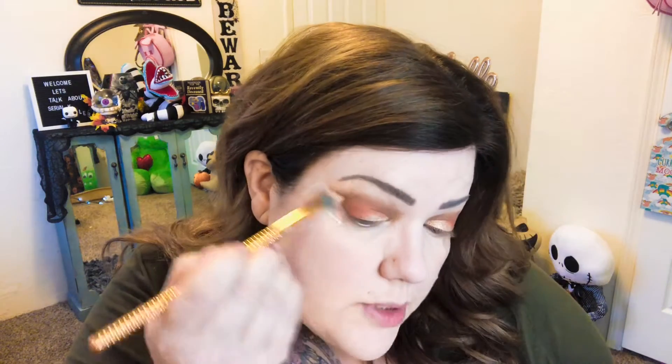I know blending is one thing I've always needed to work on, but at least I acknowledge it. If I sit and blend forever you guys will be bored. That looks pretty good. I have my foundation, concealer, eyebrows, and powder on. I had to figure out what to put on my eyebrows since I got a different hair color, which is a whole thing.